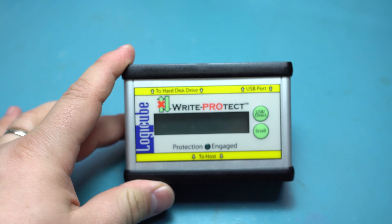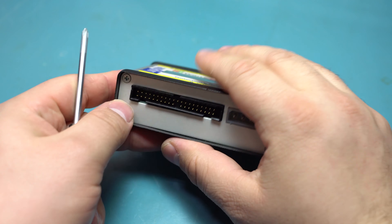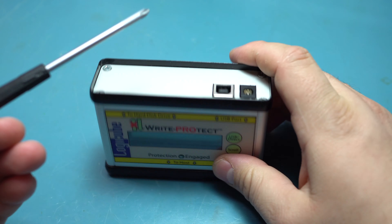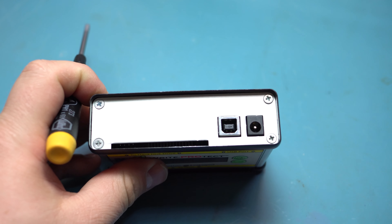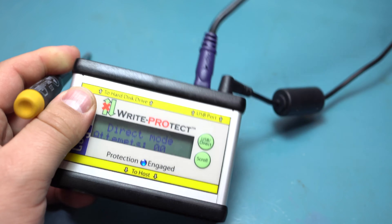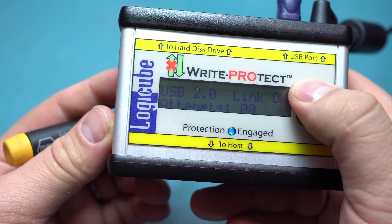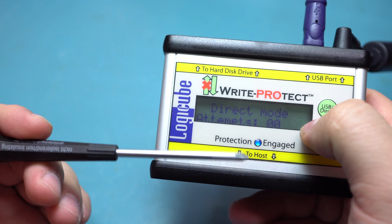Let's get into this — enough about cameras. This box basically just blocks writing to a drive. It can interface either with parallel ATA or USB, takes a normal DC 12-volt input. It powers on, though there's no backlight on the display so it's a little difficult to read. You can switch between USB mode and direct mode — direct mode does not have the write protection, from what I can tell.